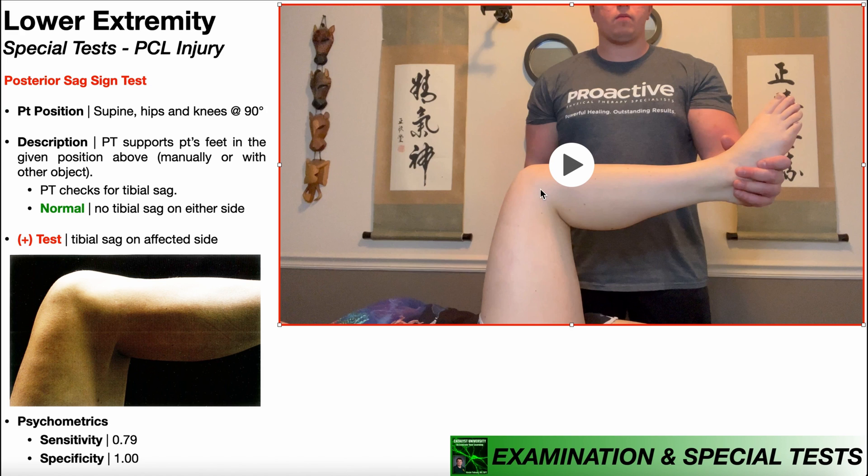I'm just assessing the right knee here, but you should assess both sides. You can do both sides at the same time. The advantage of assessing both knees at the same time is that you can compare the result visually for the affected side right next to the result of the unaffected side and see if there's actually a difference.